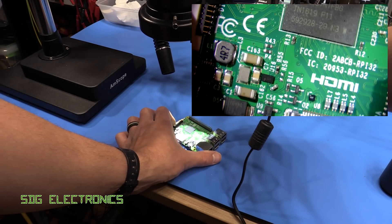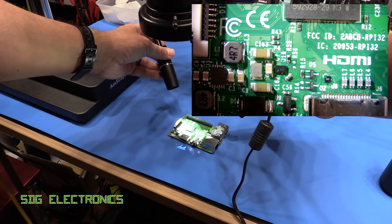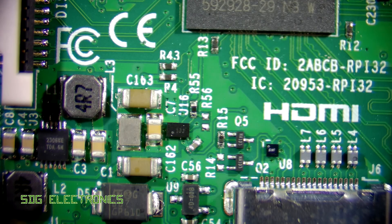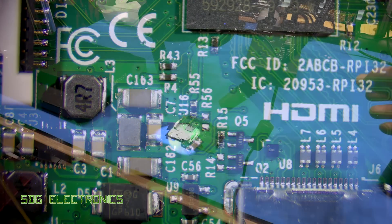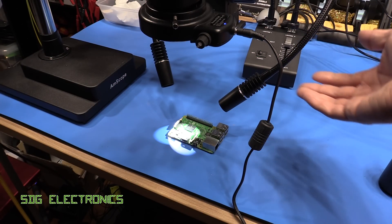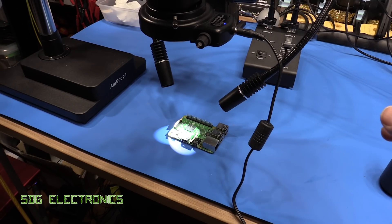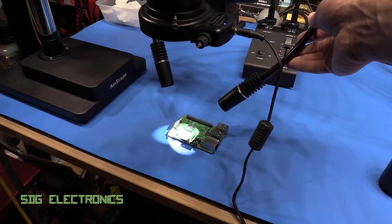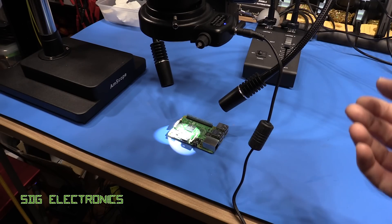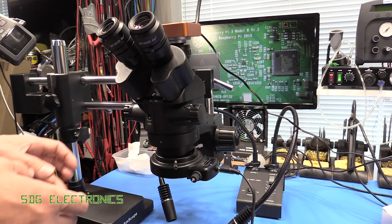With the gooseneck lights, depending on the angle you choose you can either eliminate or selectively illuminate the PCB from the side, giving much better results than the ring light. There's a dial to change brightness, but you'd generally want full brightness for less camera noise. It's about 50 to 60 pounds shipped to the UK, arrived within seven or eight days via Royal Mail with no import charges.